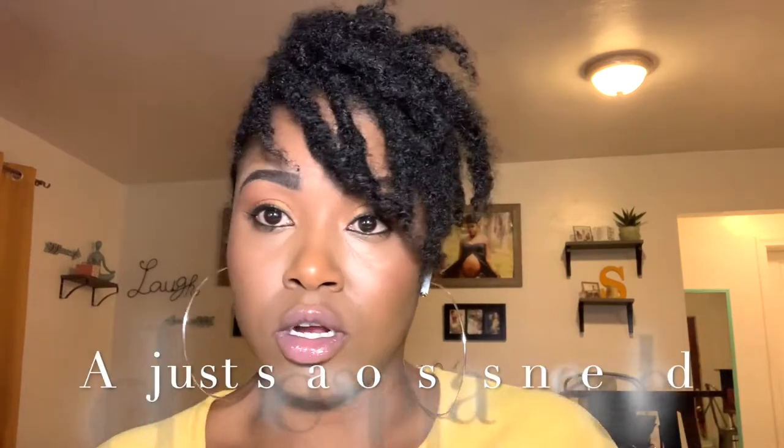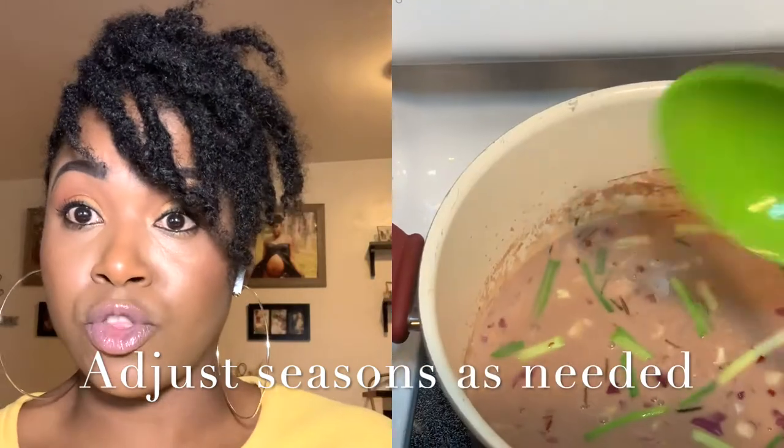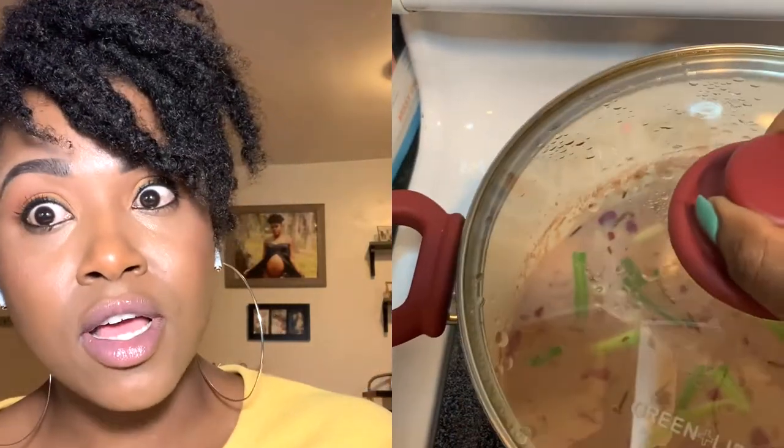This step will determine how your rice is going to turn out. If you season the juice — the liquid with the peas and everything — and it's not good, your rice and peas is going to be bad too. Season it well.